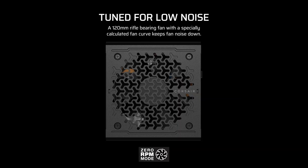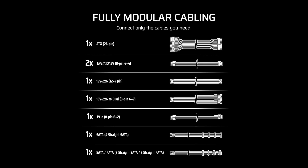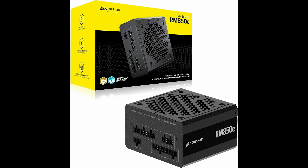Physically, the unit is compact and sleek, with dimensions of just under 6 inches in length, 5.5 inches in width, and 3.35 inches in height. Weighing only 3.37 pounds, it's easy to install and won't add unnecessary bulk or strain to your build.